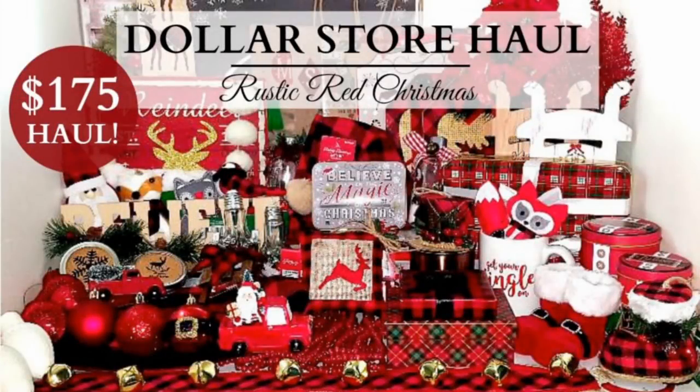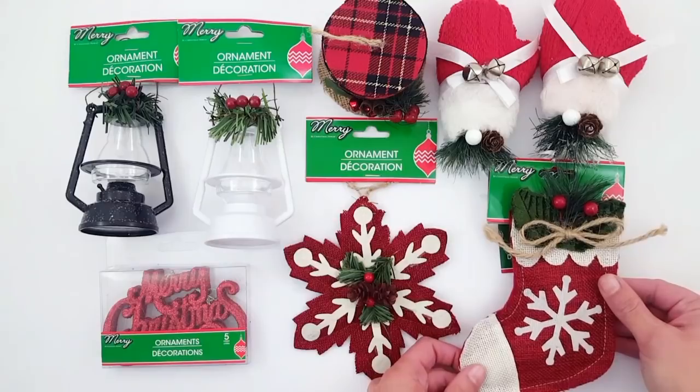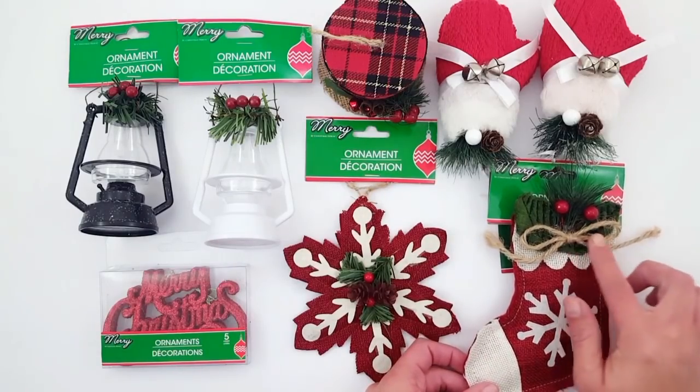Hi everyone, it's Melissa and welcome back to 4 Quarter Crafts. It has been far too long since I've had the opportunity to upload a video for you guys and I apologize — I've missed you like crazy. Today I have a huge $175 haul with items purchased from the Dollar Tree and the 99 cent store. We're going to start with everything I got at the Dollar Tree.